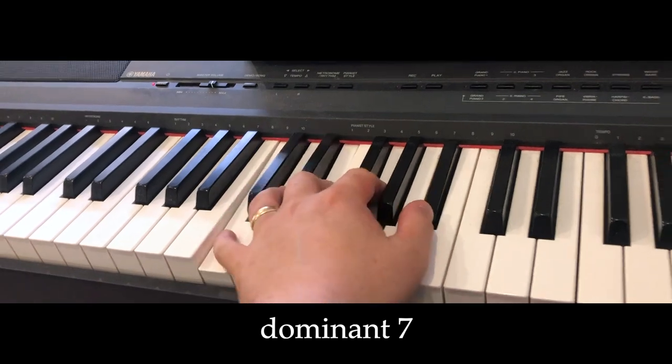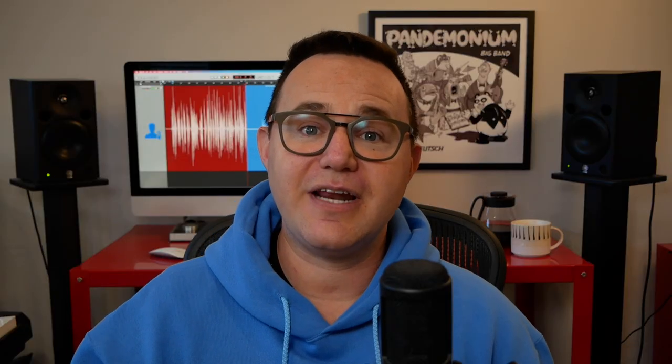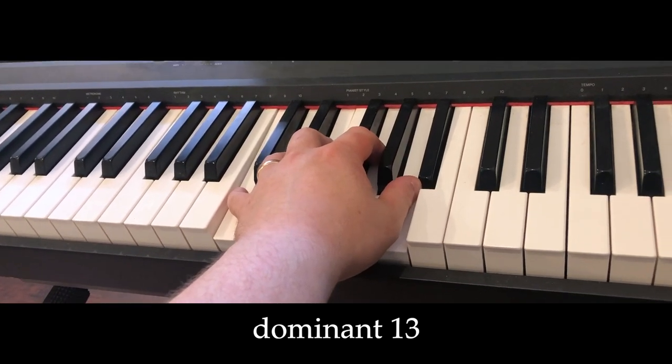For dominant chords, there aren't as many. We have the regular 7 chord, a 9 chord, and a 13 chord. There are many alterations you can make to a dominant chord, but they change its character and I don't consider them to be entirely interchangeable as I do with these three.